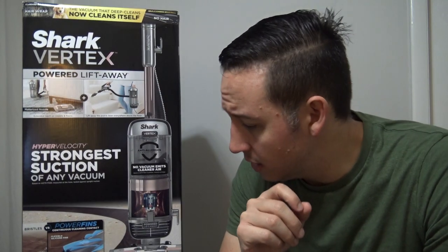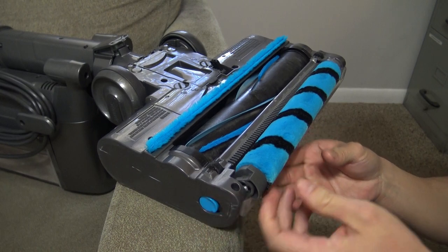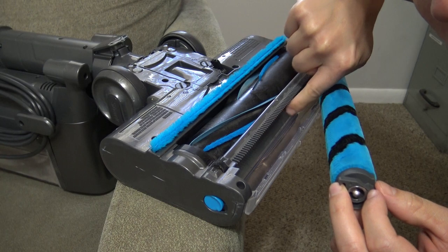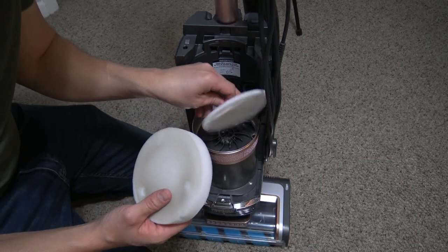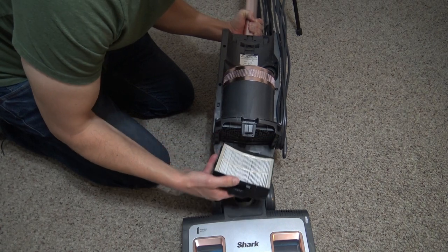Let me make a mention of maintenance real quick. Whenever you're using these Shark vacuum cleaners, always make sure to check behind your soft roller — it will get dirty from extensive use. Pull off that soft brush roll and clean behind it. Also, like with any vacuum cleaner, you want to keep your filters clean. If you don't clean your filters, it doesn't matter what vacuum cleaner you have — it's going to lose suction and power. Keeping those filters clean is critical for vacuum maintenance.